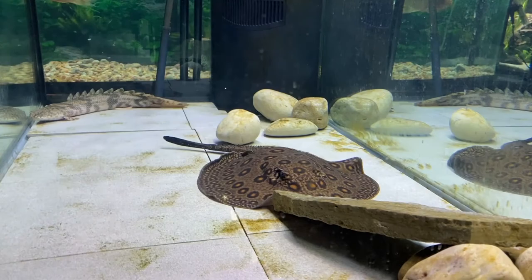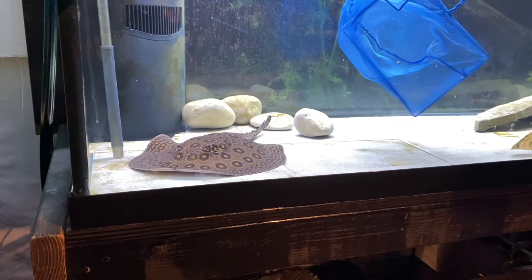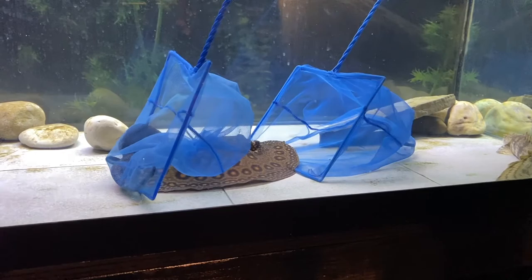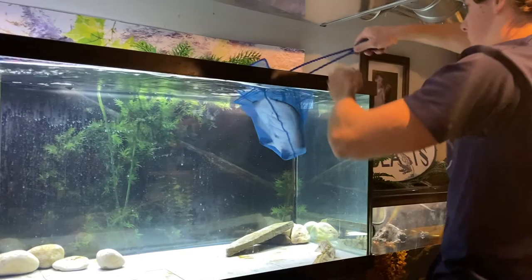Oh my gosh, is he a monster! Dylan, you got it? He's looking a lot bigger in person, no doubt. Definitely got it though, just gotta take your time. He's a big boy. It's so hard to get under him. Ladies and gentlemen, we got him! I got his tail too. Oh, he's laying in there — fits perfectly.